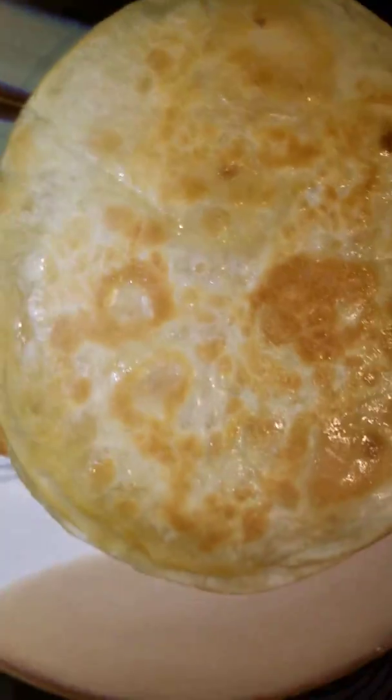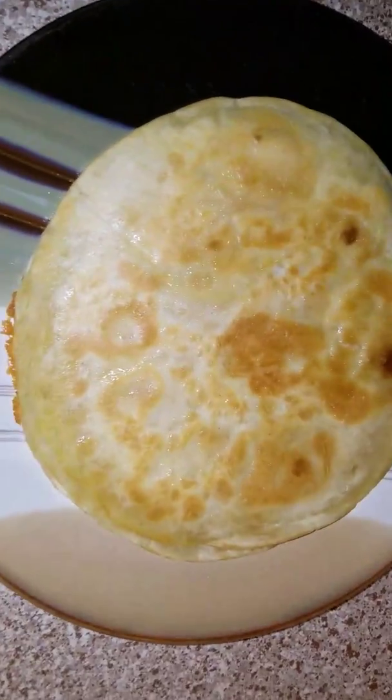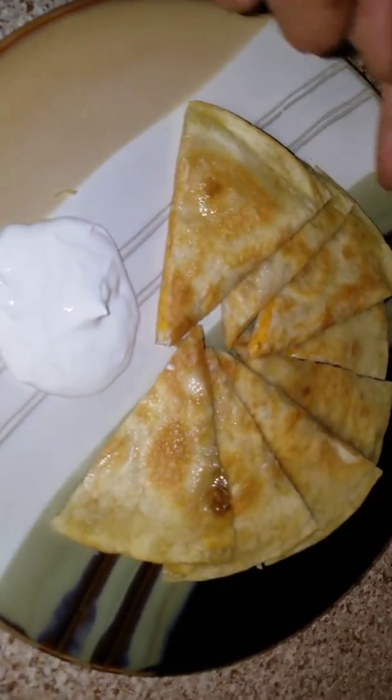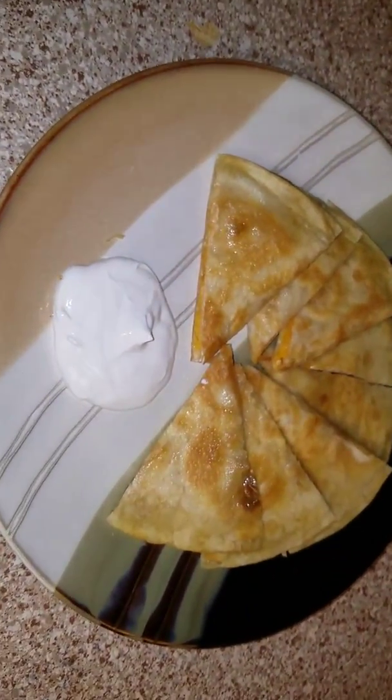Alright ladies and gentlemen, now that we have that on the plate, I'm going to go ahead and cut this up in some slices. Alright guys, now that we've cut that up, do some sour cream on the plate. Can't have my quesadilla without some green sauce, so I'm going to go ahead and drizzle some of that over there, and then enjoy some.